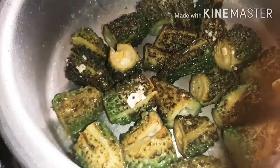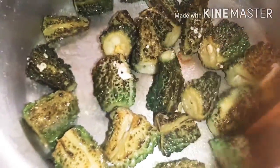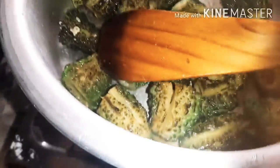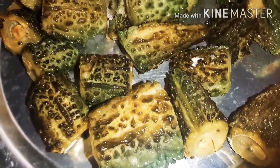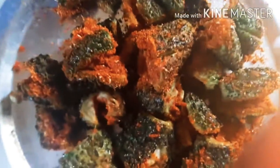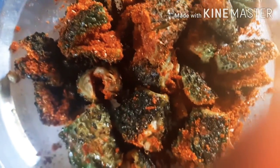We fry it. Now we are going to fry it and transfer it into a plate. We add 1 spoon of oil, then add 1 onion, 2 chillies, and 1-3 curry leaves.